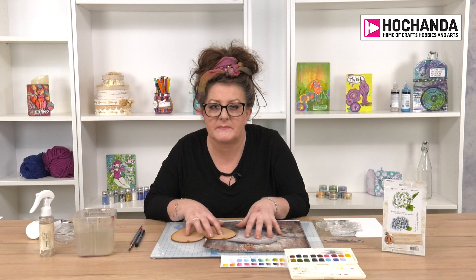Hi everyone, Lou Withers here. Just some little tips and tricks on how to make something out of things that you wouldn't necessarily put together. So I've got an MDF hat. I won't be doing the whole thing today but just to give you some ideas. If you do want to see it in more detail then there's a show that will be related to it.